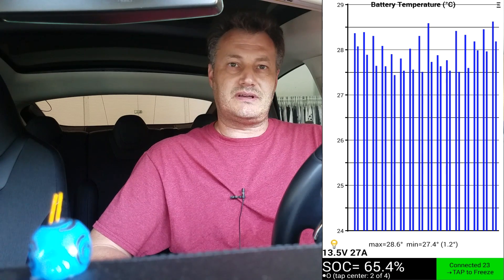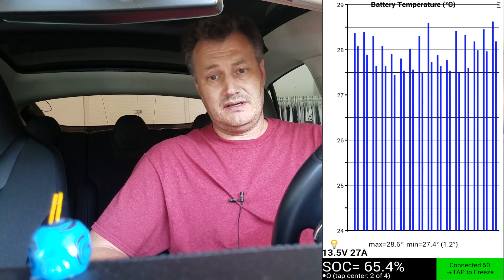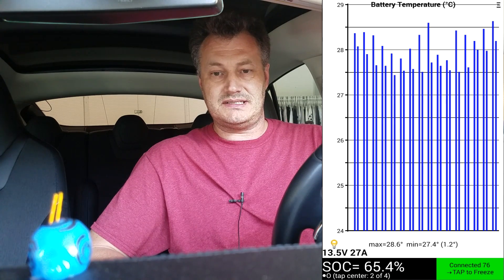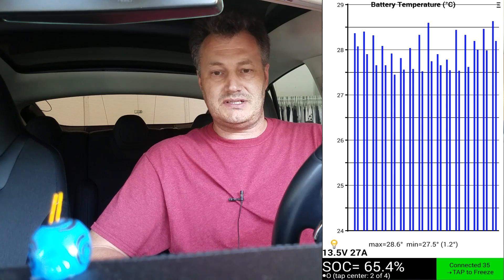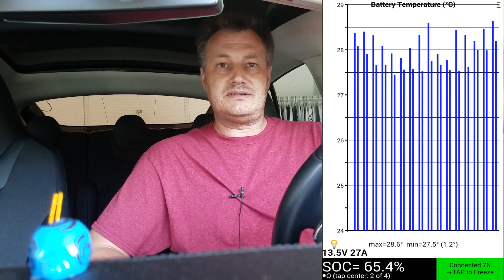It connects to the CAN bus of the car. CAN bus — according to Wikipedia — stands for Controller Area Network. It's a vehicle bus standard designed to allow microcontrollers and devices to communicate with each other in applications without a host computer.